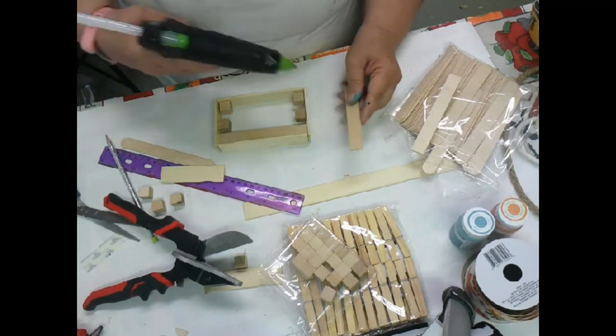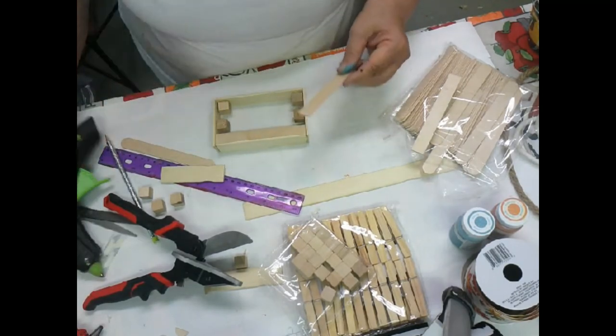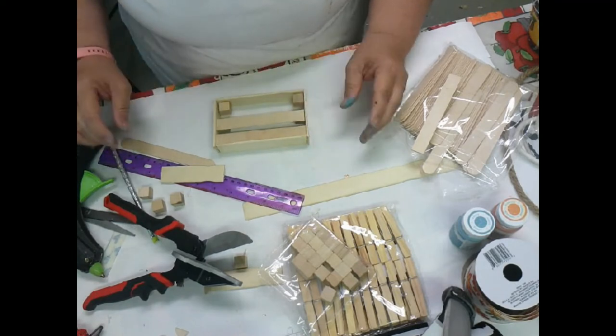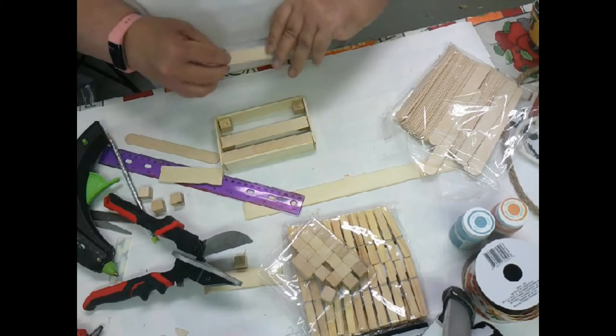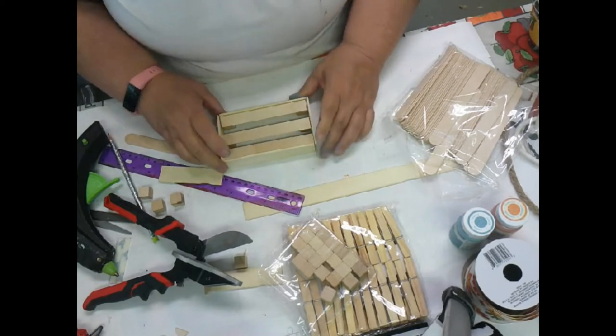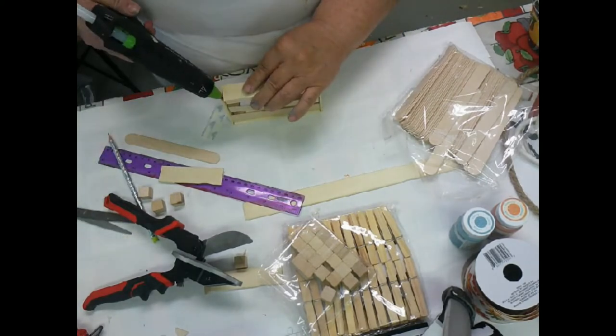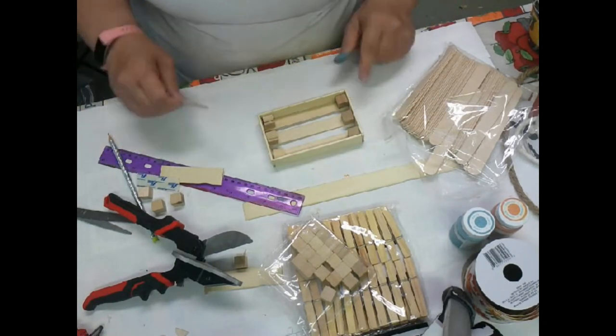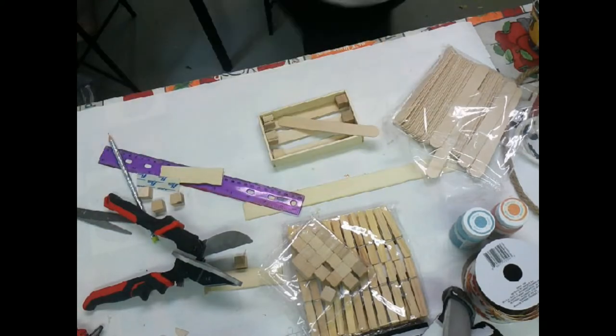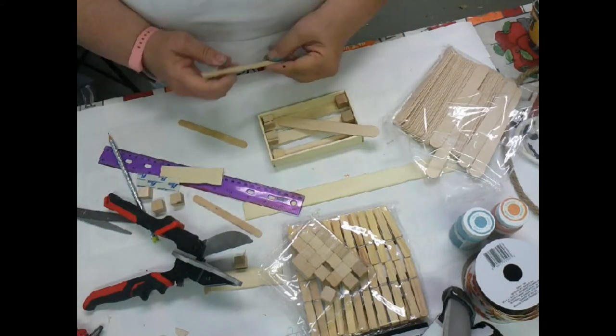Here I go with the hot glue, just gluing down the floor, and it does make a really nice little floor. Then I'll turn it over to give me the little depth of the wagon that I need. I had to put a little bit more glue on it because it doesn't want to stay together very well. Now I'm going to take a smaller piece.